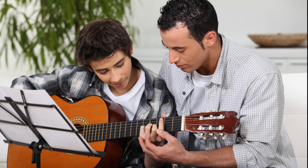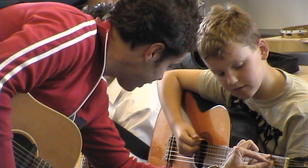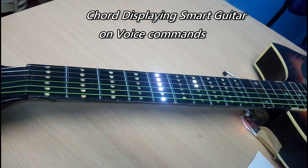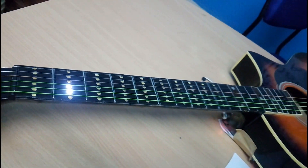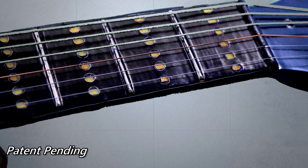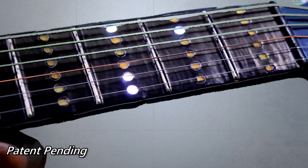Most beginner guitarists find it hard to figure out chord patterns on the guitar's fretboard. To make the learning process easy, we have this smart guitar prototype which has LEDs on its fretboard, and the electronic hardware wirelessly pairs up to your smartphone. You just have to give a voice command like 'G major chord' and it will be displayed on the fretboard of your guitar.